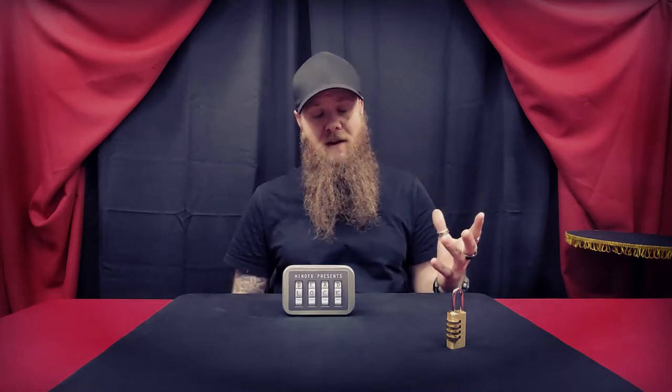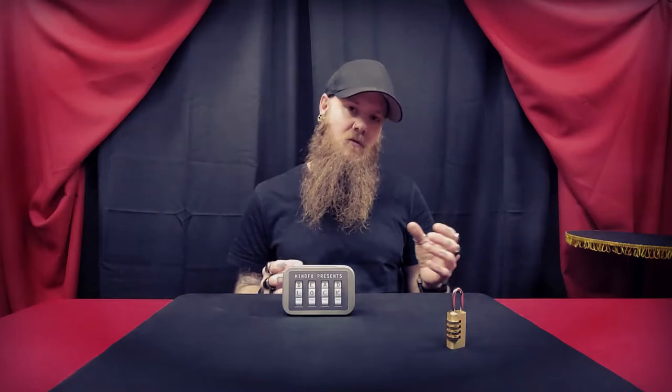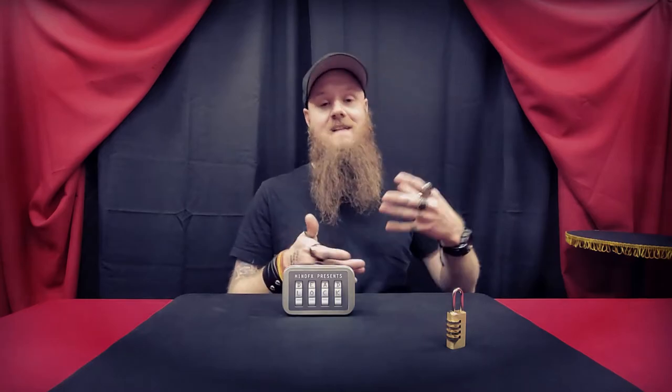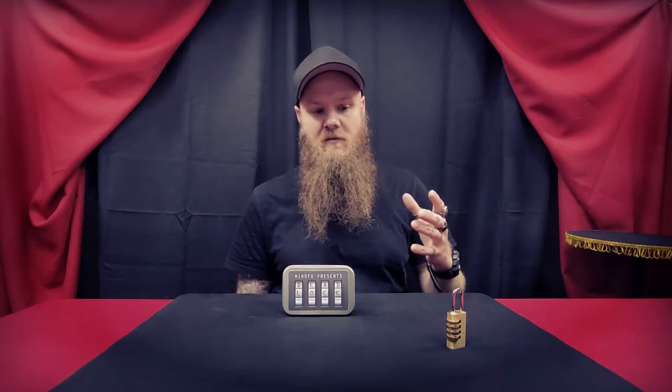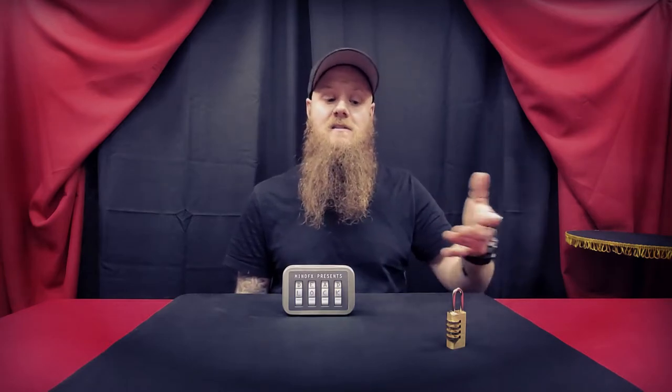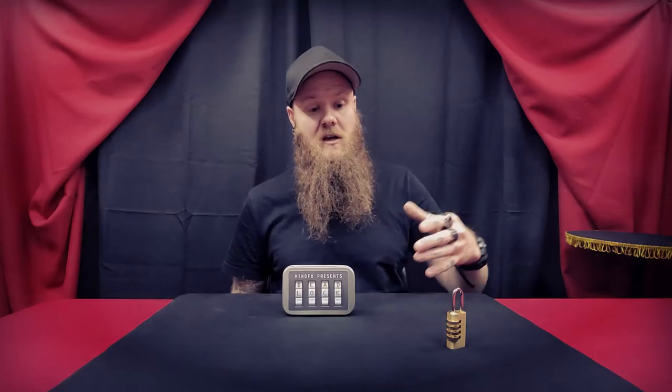There are so many applications that can be applied to this. If you're doing a mentalism show and you have a prediction box, you can give that box to a participant at the beginning of the show — something I've done before with a lottery prediction. But this adds another element: you can add another phase to the effect by using Deadlock, and then that's another phase to the overall routine. You can apply this to so much.